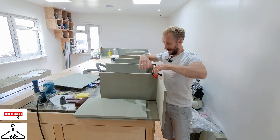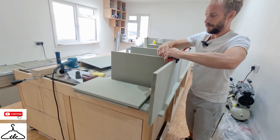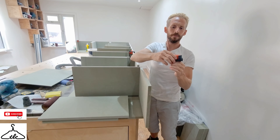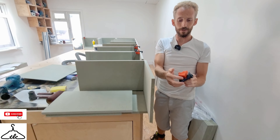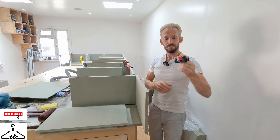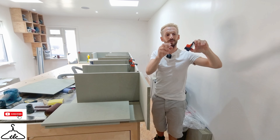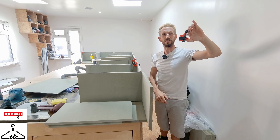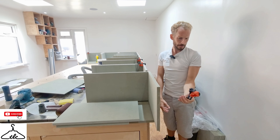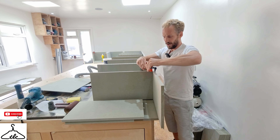He's using these little corner clamps - this one's already pinned and glued. These little corner clamps are very cheap off Amazon - I can leave a link if you like. They hold the corner nice and tight. That holds the corner in nicely and then you can pin around the corner.